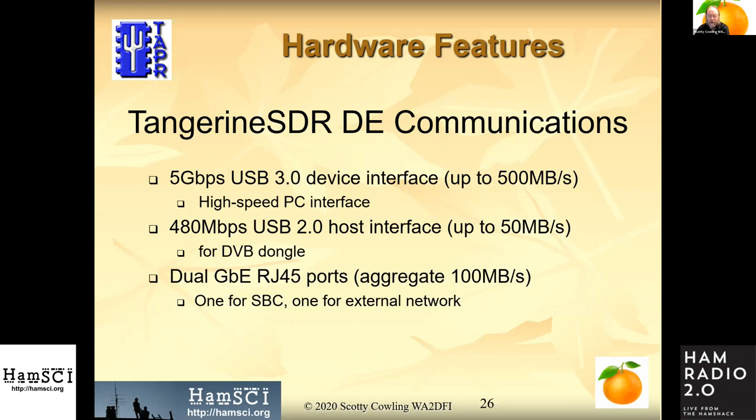We have dual gigabit RJ45 ports, aggregated to one gigabit because it's a shared switch.